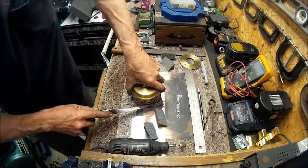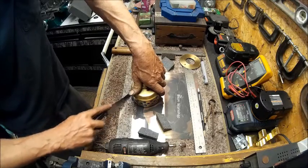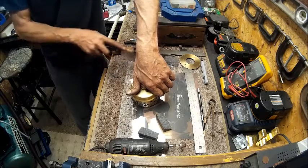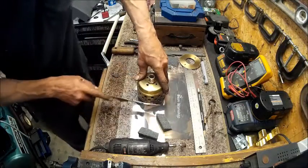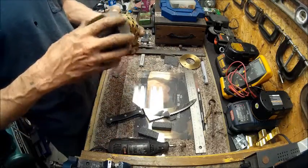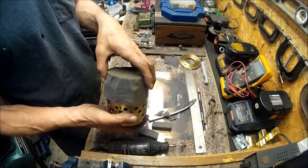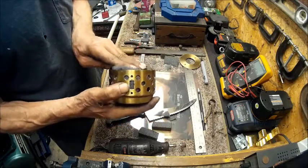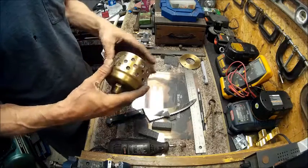Now we're getting down to where it's going to be. Now we've got these two ears to deal with. It ain't the best looking job, but once it squeezes in there it should be okay. Now we're just trimming it and running it in just like that.